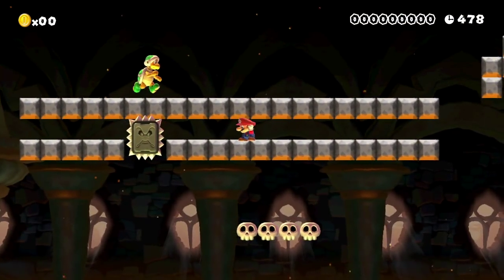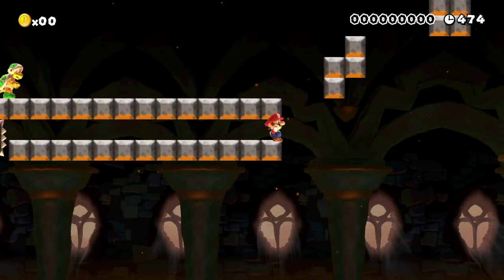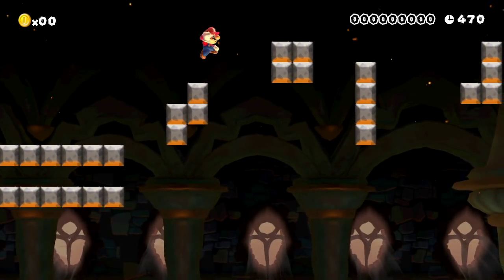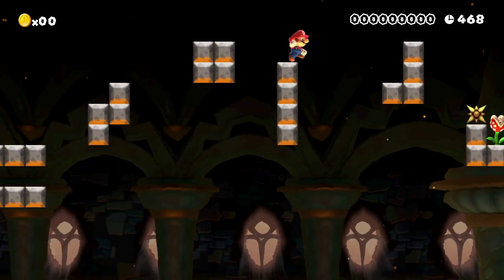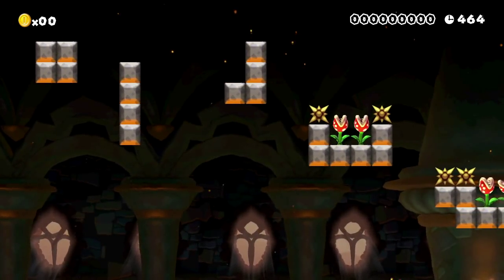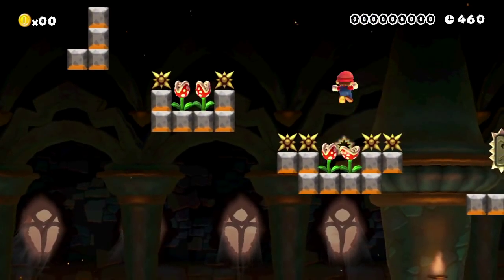I like this little part where you sneak in here. Originally I had three Hammer Bros there, and that sucked, so I took them out because I made it too hard. This part, we're just crossing these little Tetris pieces, and we're actually at the top of the screen, so some of these jumps are blind, which I don't like, but what can you do?